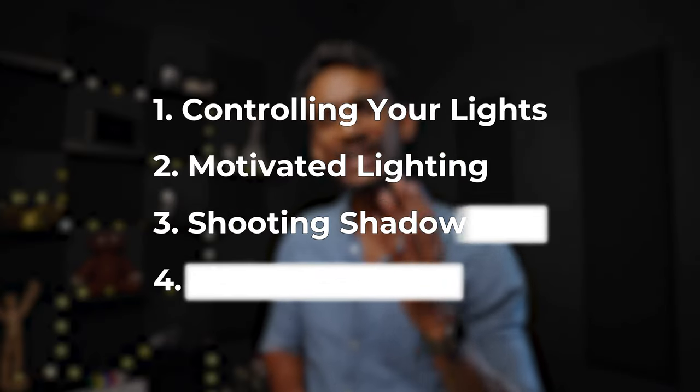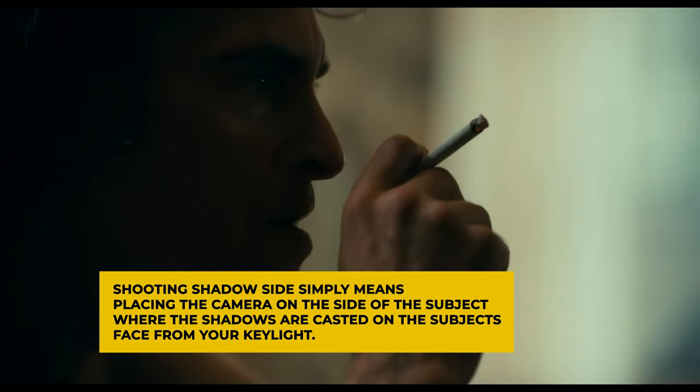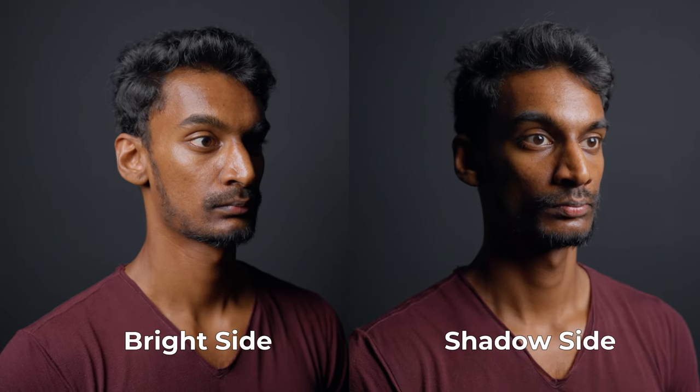Now that we have our base and our meat, we still can't call this a cheeseburger without some cheese. This is where we add some drama into the mix. We do this by shooting into the shadow side of our subject. Shooting shadow side simply means placing the camera on the side of your subject where the shadows are cast on the subject's face from your key light. So if the key light is on the right side of your subject's face, place the camera to the left side. Shooting shadow side creates more depth on the face, making the shot look more dramatic and visually interesting.